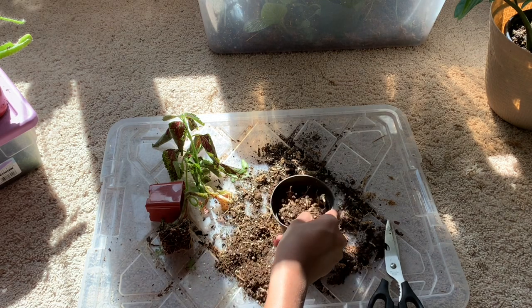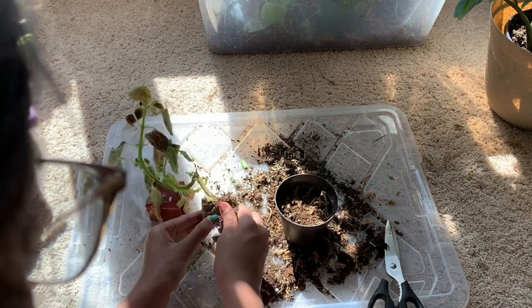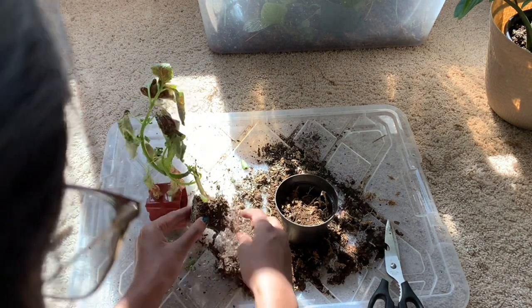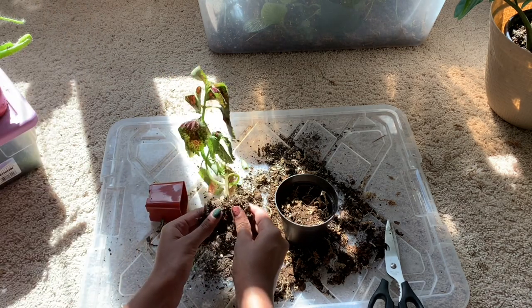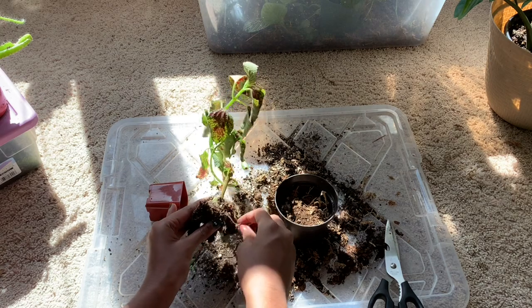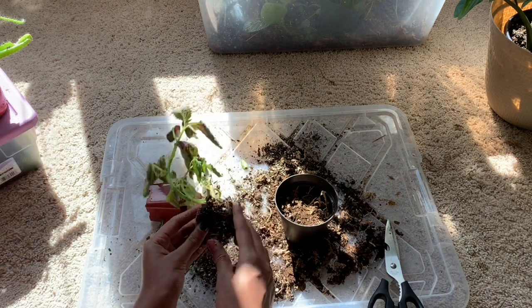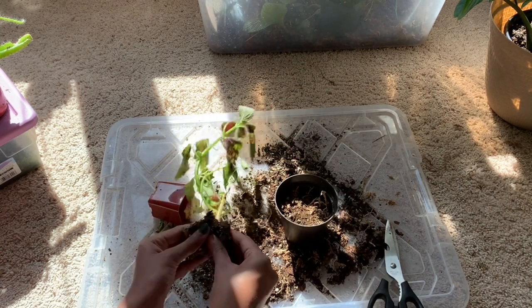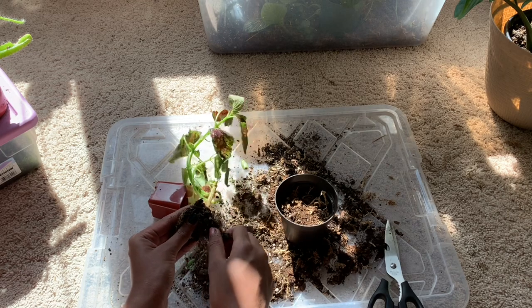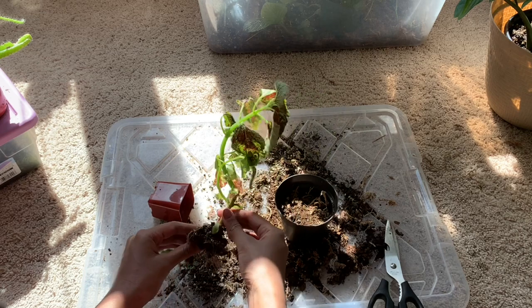Now that the pot's halfway full, I'm going to carefully massage the root ball. This is actually just a tiny cutting — I had another coleus who was a small cutting that you must have seen in the time-lapse video I posted a short about two weeks ago, and she was such a small cutting and she's grown so much.